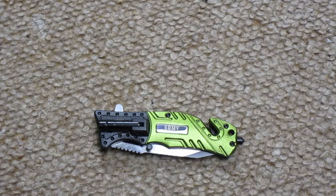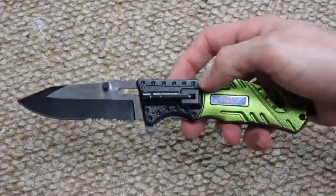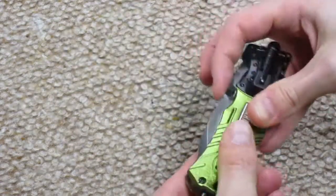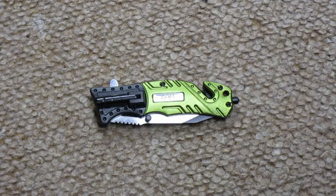The product listing said the knife had an aluminum handle. I looked at Amazon reviews of a similar knife — actually it's probably the very same thing — and a lot of people said that the light on their pocket knife didn't work.